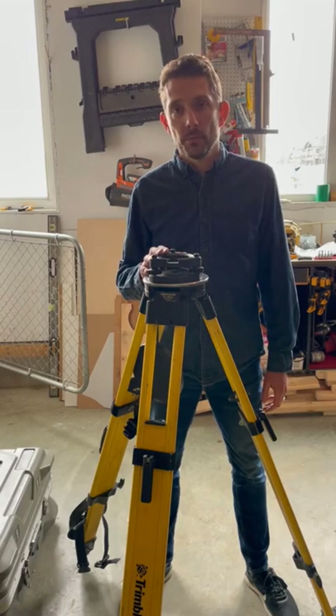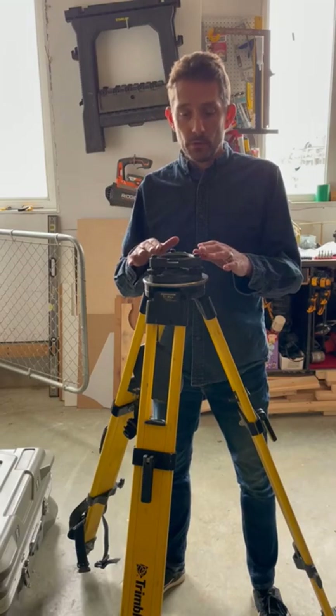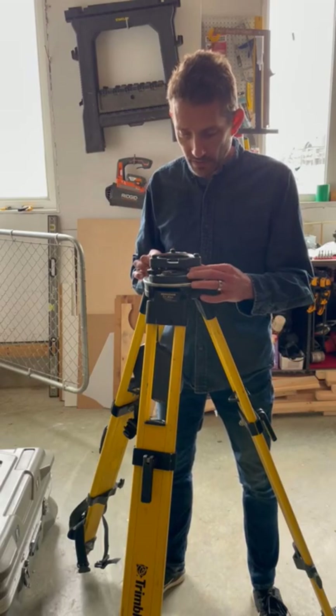Hi guys, after we checked all our fogos, now it's the time to check all the tri-brugs. You set up your tripod, you put the tri-brug on, you level it so your circle bubble is perfect in the center.